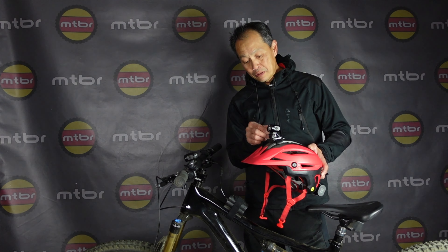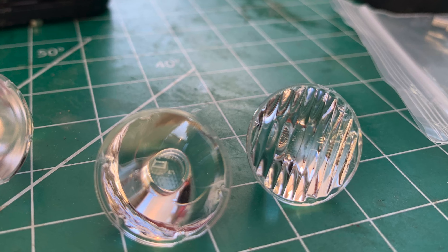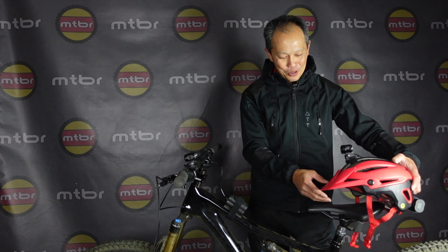They also have lower-priced lights — this one is a little more expensive at $288. If you can have two lights, they really complement each other. One of the claims to fame of Glowworm is they have configurable optics. This comes with a spot and a wide beam, and it's interchangeable. The package will have another spot, so you can have spot/spot or an ultra-wide. You can do spot/ultra-wide or wide/ultra-wide — it's up to you. Your preference can change depending on whether you have one light or two.